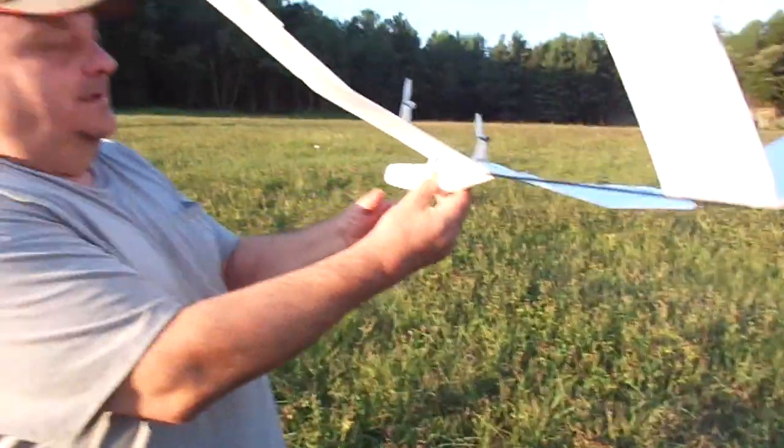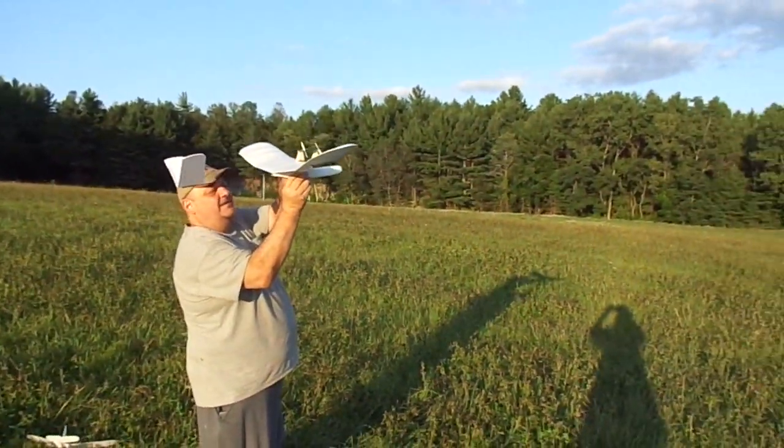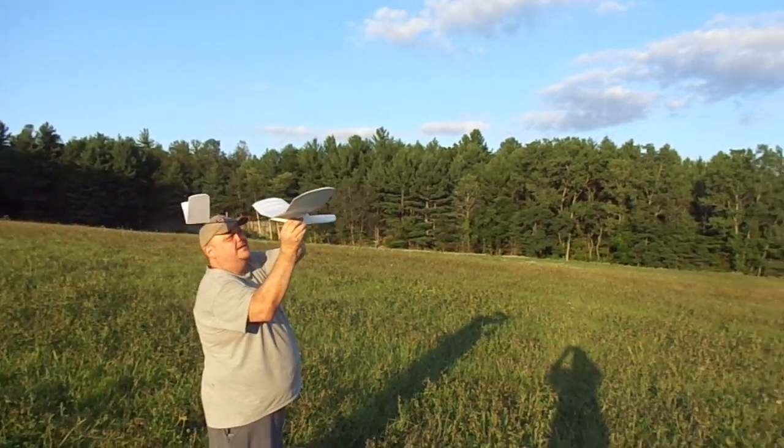What a beautiful flight. Now would you give me a launch please on this one? Absolutely. Should be all set. 2.3 — oh yeah, it's running — okay, 2.35 volts.